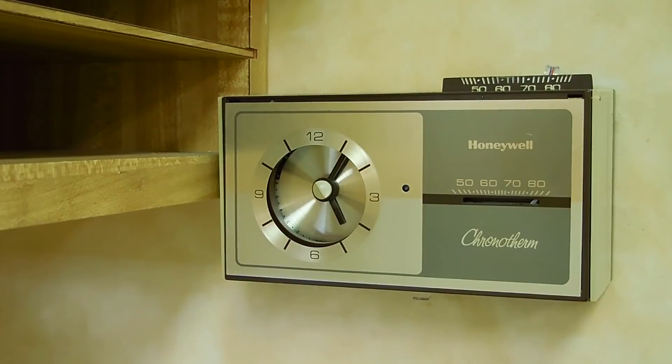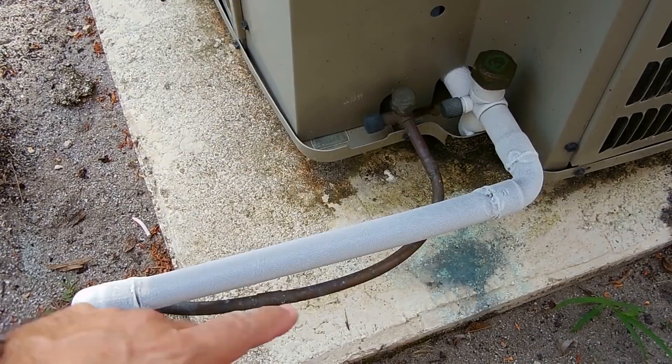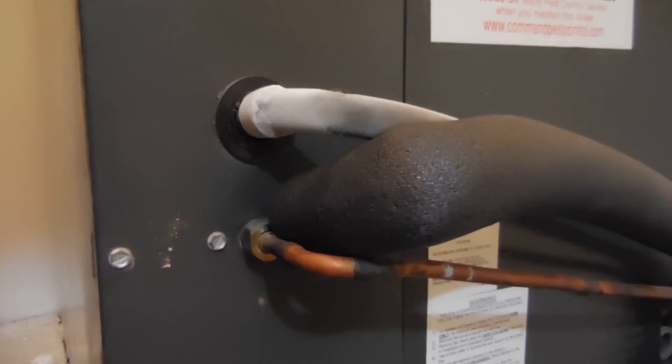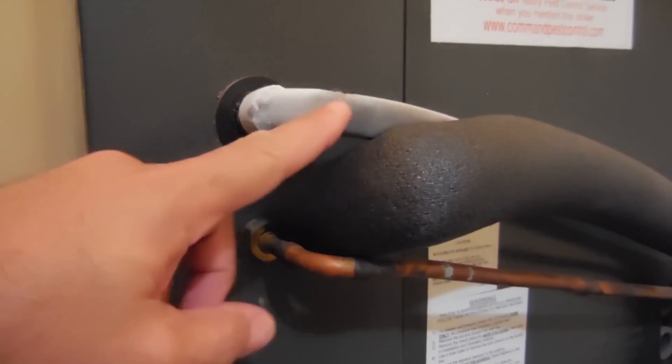First let me take you outside so you can take a look at the condensing unit. Right here you can see the low pressure line or suction line is freezing up. As you can see at the air handler, we also have the suction line frozen leaving the unit.